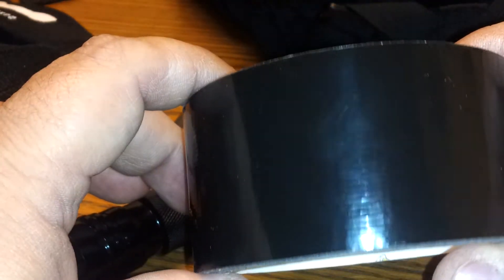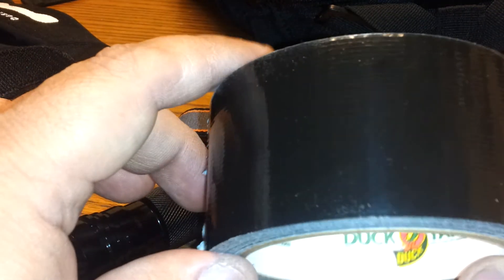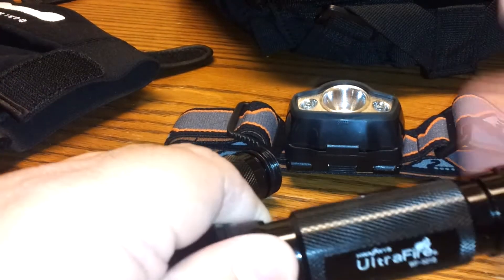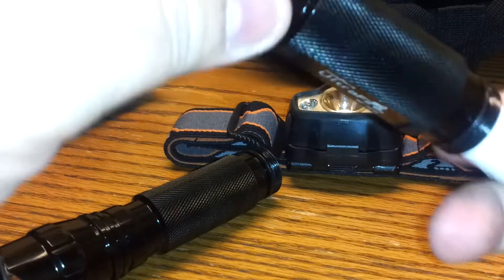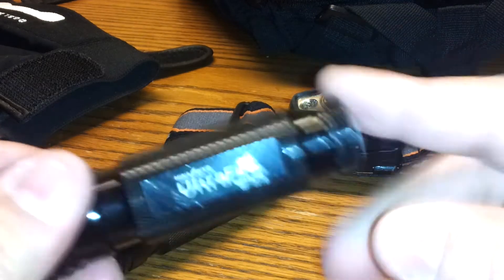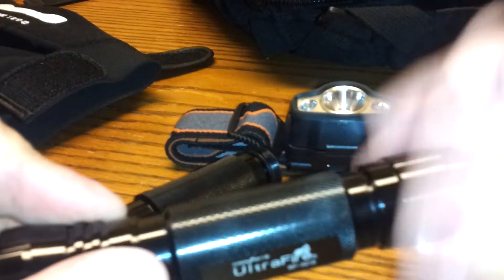But then I thought, I'm going to drop it in the middle of the night. It's dark as hell out there in the woods, I'm not going to be able to find this — not even with a match. So I've got some white duct tape just laying around the house. What I did was wrap my batteries in white duct tape so I can find it in the middle of the night if I drop it.